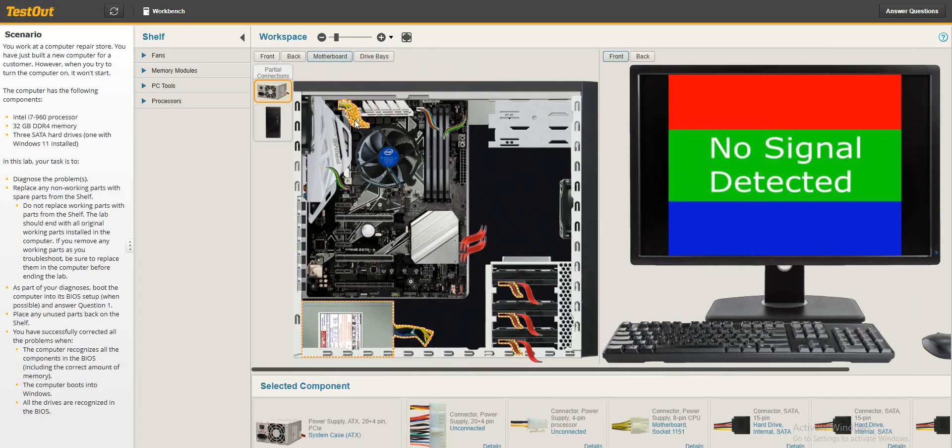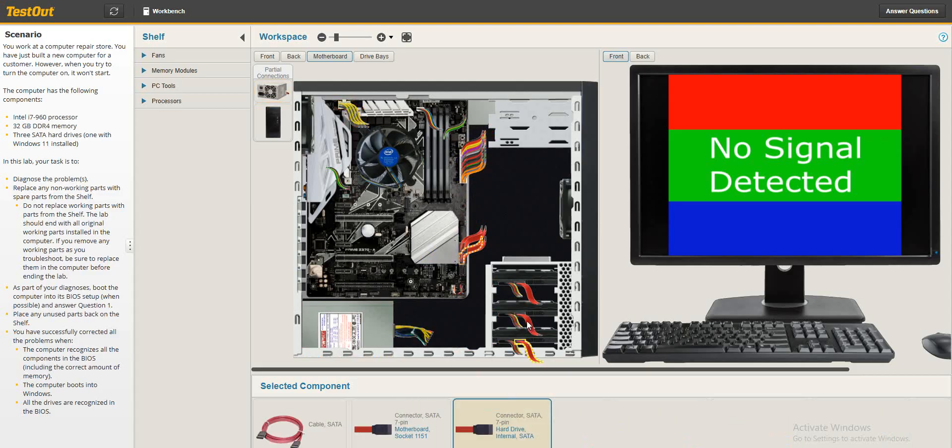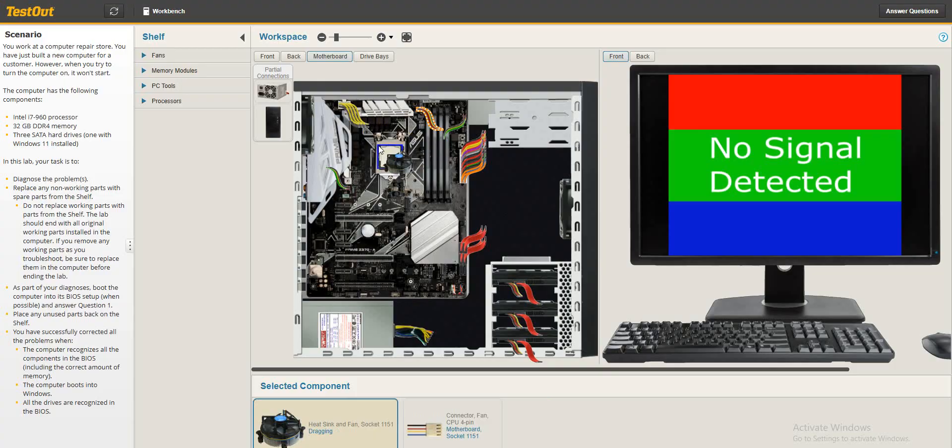On the motherboard — is the power connected? Something is missing here. There's a slot that is not connected, so let's connect it. The power cables are all connected, the data cables are connected, and the fan is connected. There's a processor there.